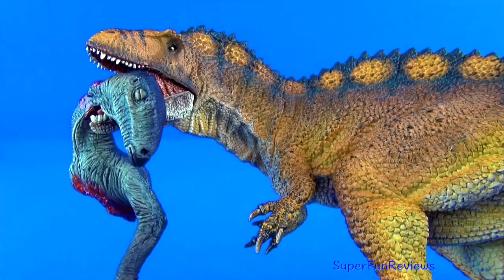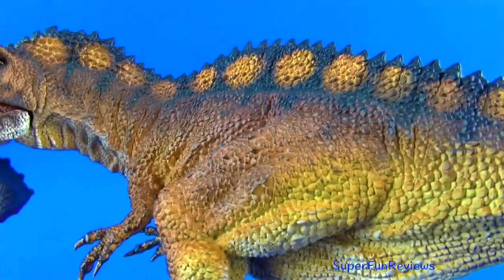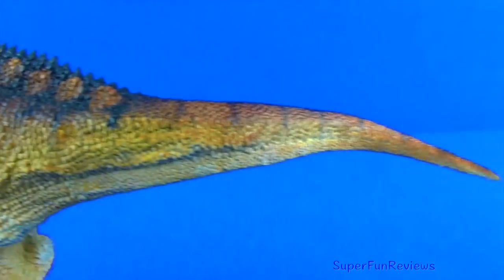Aquacanthosaurus was a large fierce predator that could kill large sauropods. It had a large head with a skull going to four and a half feet long.